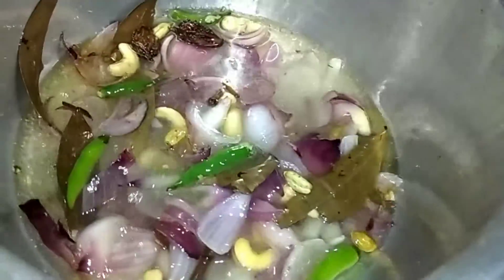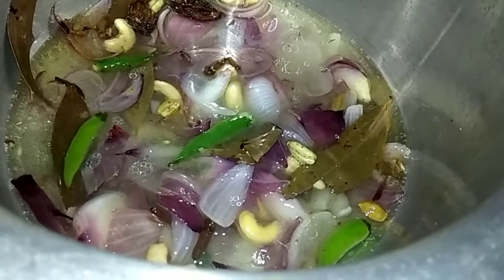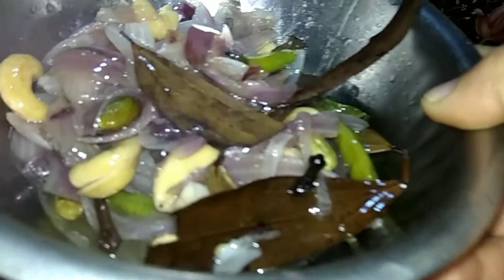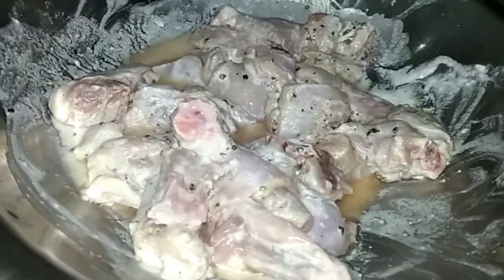We will add some water to make it a little soft. Now we will cook it on medium flame for 3-4 minutes, remove the oil from the top, and make it into a fine paste.